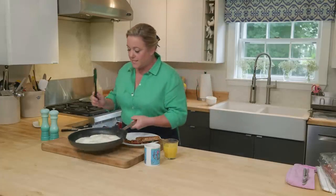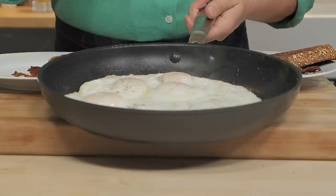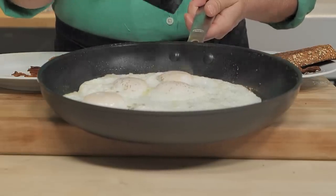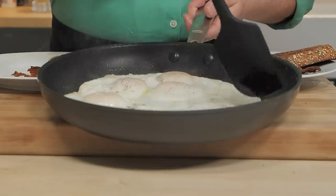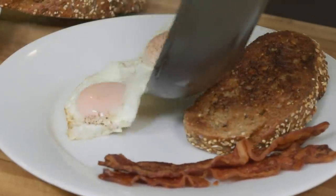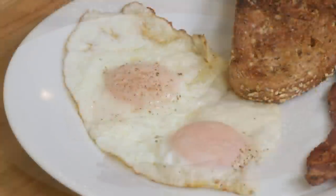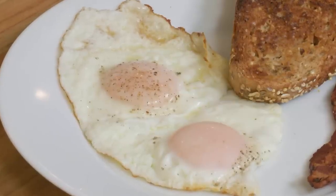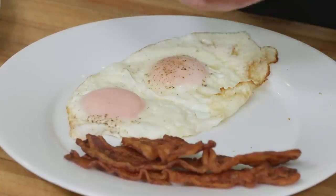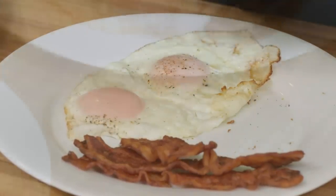Look at these eggs. The top of the yolks — that albumin, that egg white — has just clouded over, and you can see the yolks are still runny. I'm going to cut this in half and slide one onto a plate. Time to dig in while they're good and hot. I love eating them with a piece of toast — best bite of the day right here.